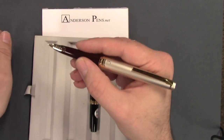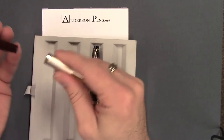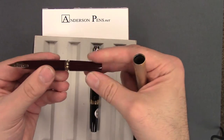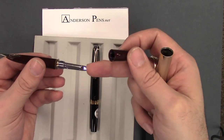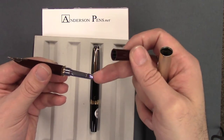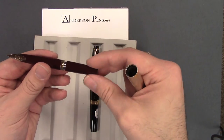It's a nice length, very nice length posted. The barrel end unscrews and a Con 20 converter fits in there. You can also fit the standard Pilot cartridges, of course.